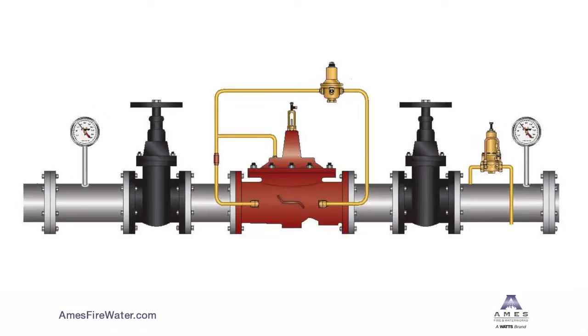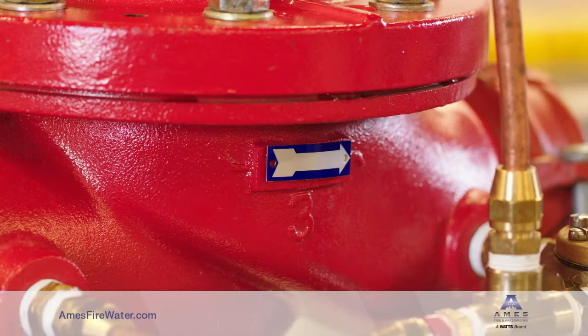The purpose of this valve is to accept a varying inlet pressure and maintain a constant lower downstream pressure.